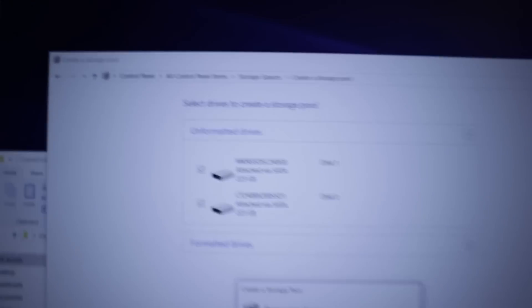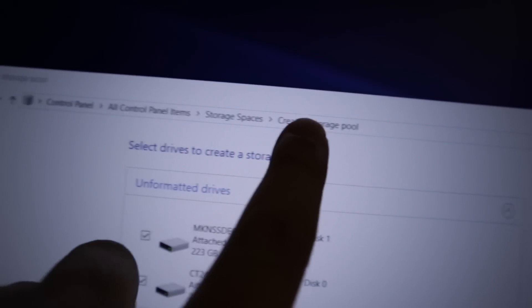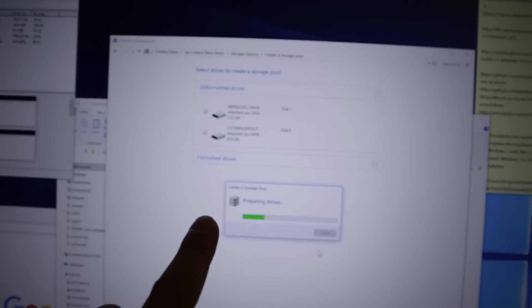Instead of creating a span volume like I did in Disk Management, you have to use Control Panel, Storage Spaces, and create a storage pool. That's what I'm doing right now, and this should create the RAID zero that I want. It doesn't have the span volumes anymore, so I'm hoping that would fix the speed issue.